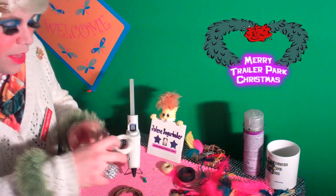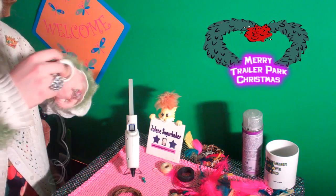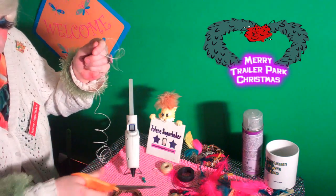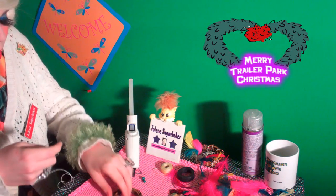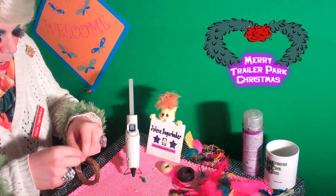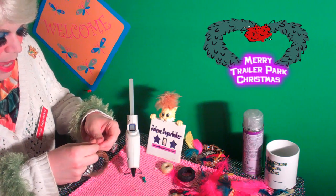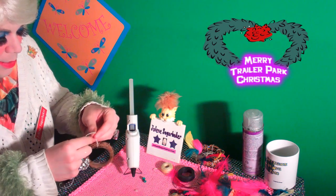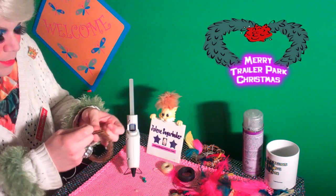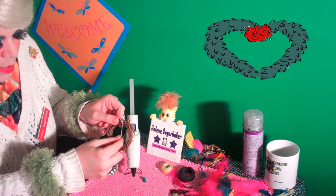So what you're going to do is start with the grapevine wreath. You're going to cut off a long bit of the wax linen — just about that much. Then you're going to take the grapevine wreath and knot the linen on there, just like that. Make sure it's tight, and you can put a piece of glue on it later.